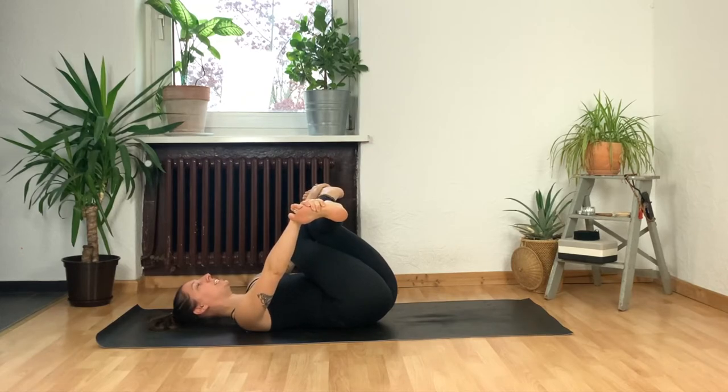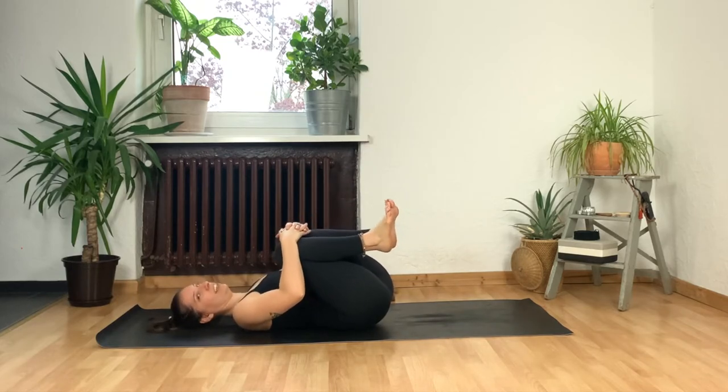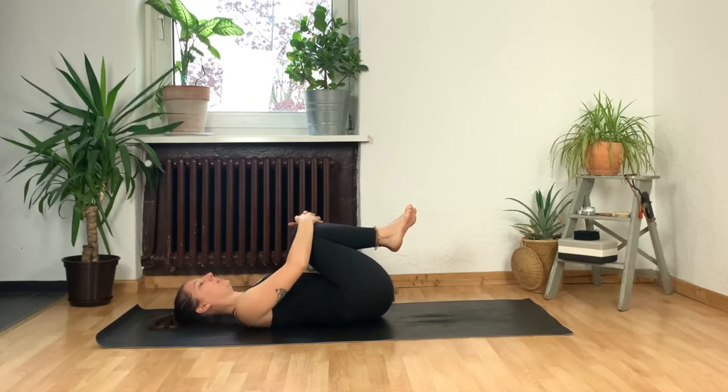If you know Gomukhasana or Cow Face Pose, this is the same deal — it's just we're on our backs instead of on our bum. This is a big pose, so give it one more breath. Exhale, let it out. Release the grip, unravel your legs, then squeeze your knees into your body and give yourself a little wiggle.